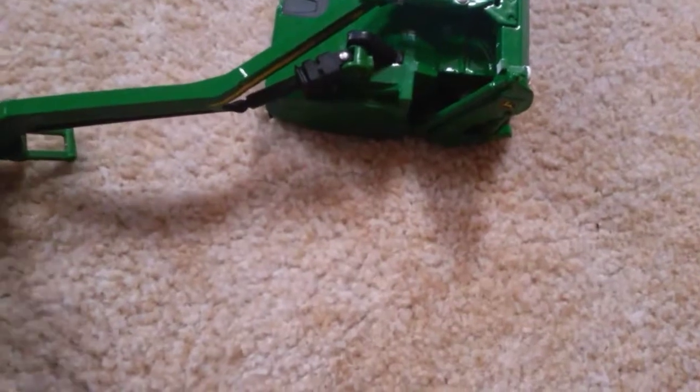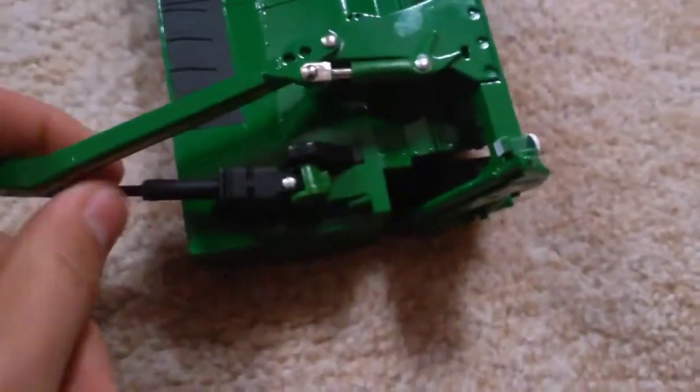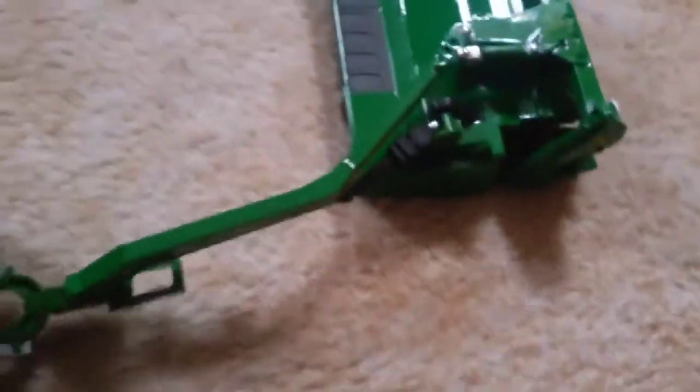I'm just going to put it on my special edition 6195M. This thing is heavy. Maybe I should try the coupler — there we go, it's now attached. So this is now in the mode when you want to mow. Surprisingly, the cylinder here is pretty loose.